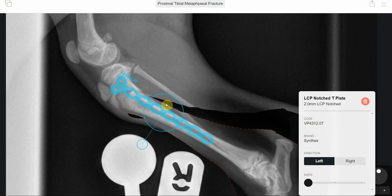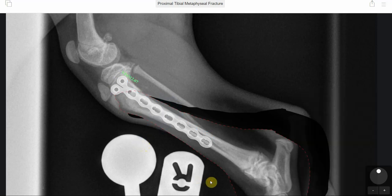As can be seen here, we can just about get three little screws above and then further down into the shaft of the tibia. So that was our plan.